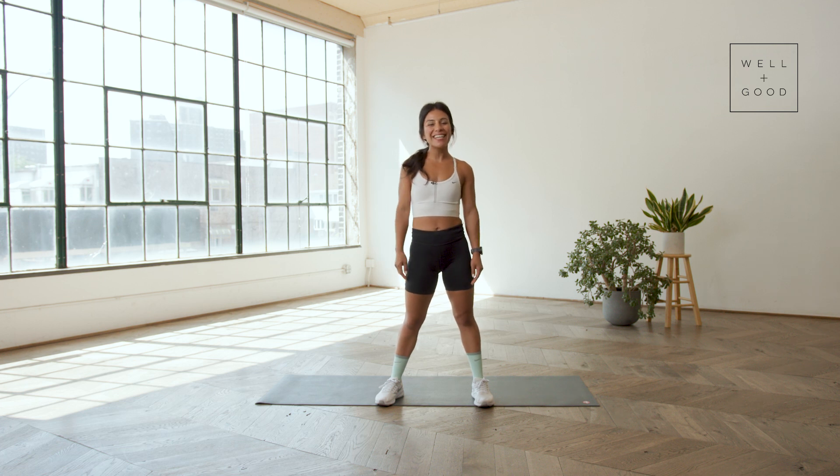Hey runners, welcome back. My name is Sasha Handel, and we're here with Well and Good's Trainer of the Month Club. And today we're going to be cooling it all the way down.